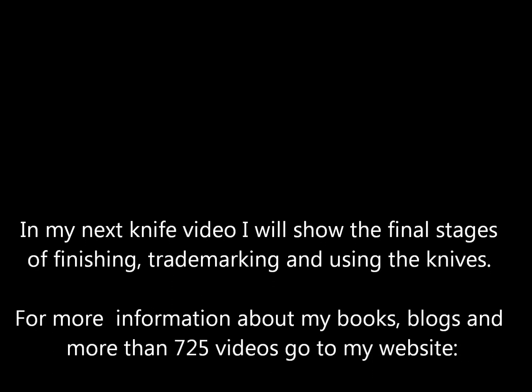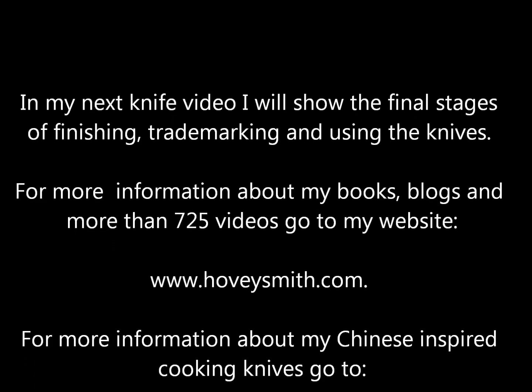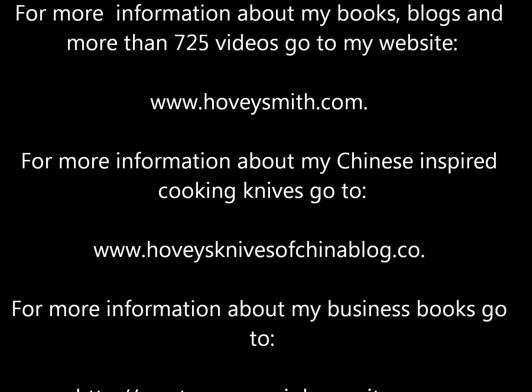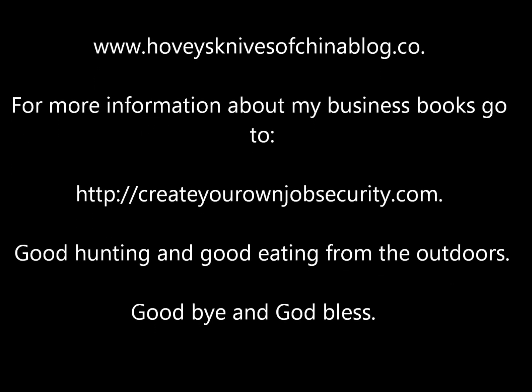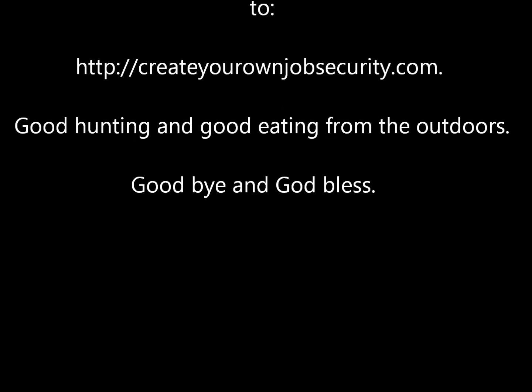In the next video, I'm going to show the final stages of finishing, trademarking, and using these knives. For more information about my books, blogs, and more than 725 videos, go to www.hoveysmith.com. For more information about my Chinese-inspired cooking knives, go to hoveysknivesofchinablog.co. For more information about my business books, go to createyourownjobsecurity.com. Good hunting and good eating from the outdoors. God bless.